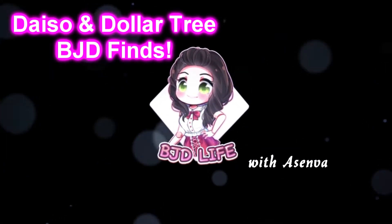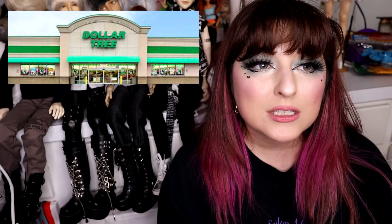Hi friends out in YouTube land, it's Asenva here, and today I want to show you some really cool Daiso and Dollar Tree finds. If you don't know what a Daiso is, it's basically like the Japanese Dollar Tree. Not everything's a dollar though - the cheapest is around $1.50 since they're import items. Let's start off with things from the Dollar Tree first.